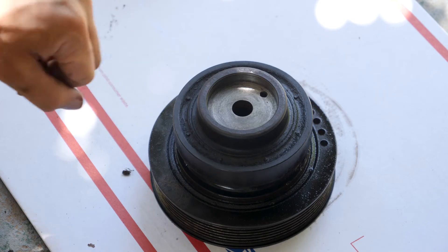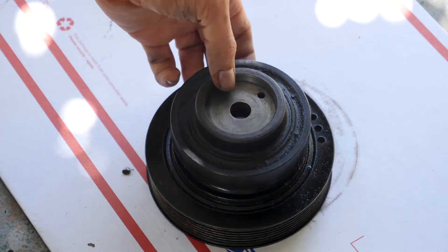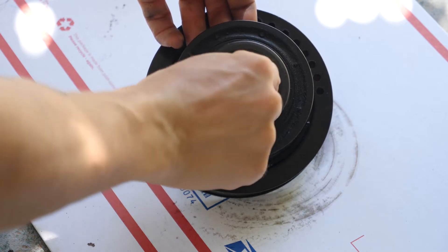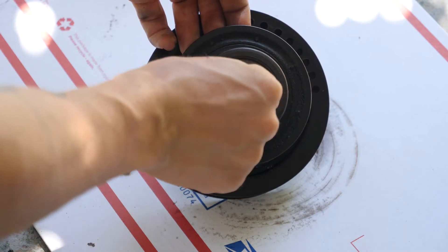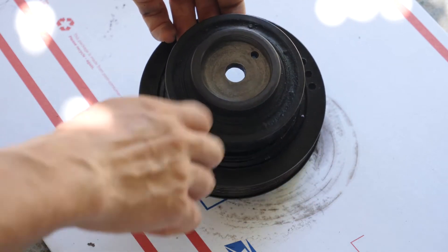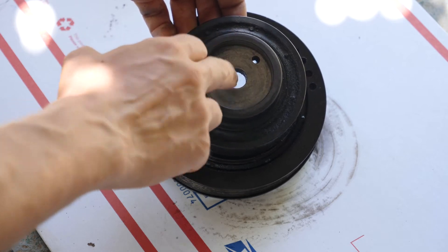Now I'm going to degrease this mating surface with the crankshaft, because the crankshaft will actually be pressed up against here and it's going to use friction to turn this whole pulley. So you don't want any grease or lubricants on this face.